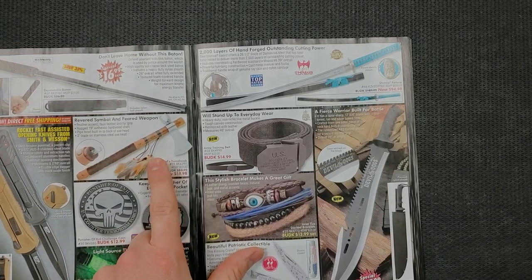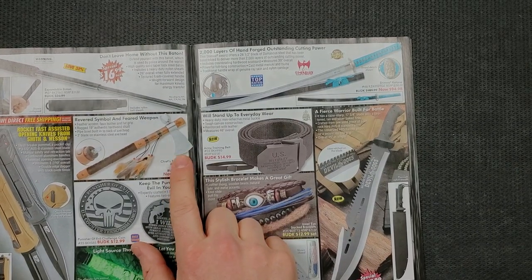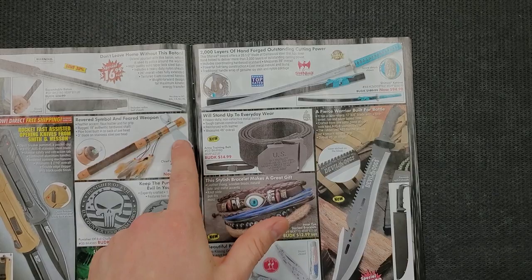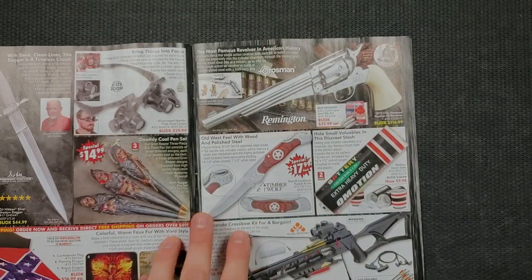Hatchet hammers — those are fun. Actually I'm not joking around. We have a couple of hatchet hammers in the garage and those are actually pretty useful. This one's pretty exotic — they're making it out to be something with feathered accents, faux leather and fur grip, rugged 19-inch authentic hardwood shaft. What's this — a pipe bowl built into the back of the axe head? Oh God, okay. I'm not going to zoom in on that. But that's based off a hatchet hammer, and those actually are very handy.